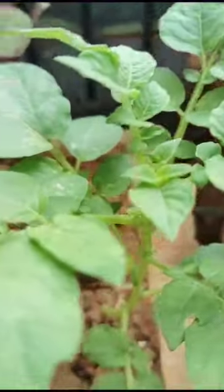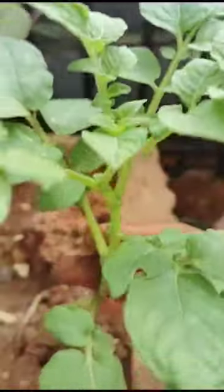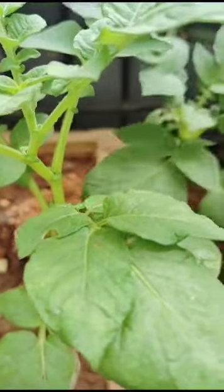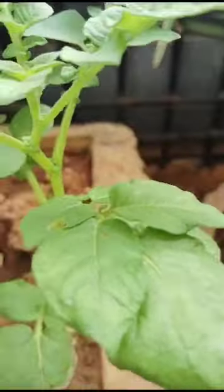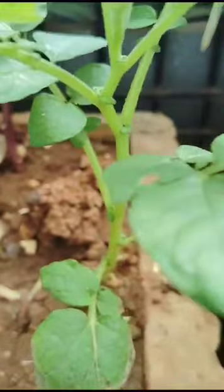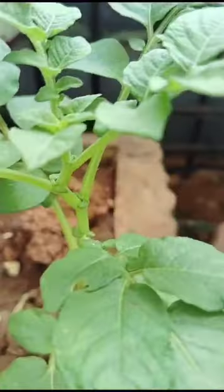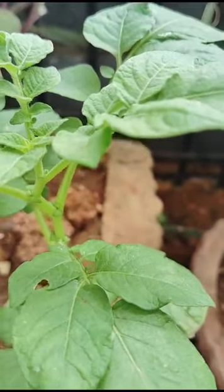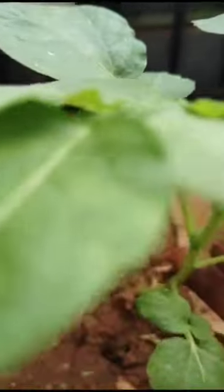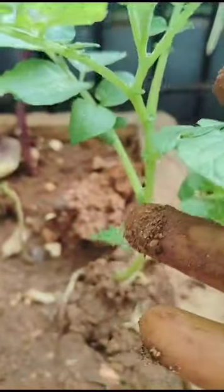See how this is — this is very beautiful, looking very nice. Another one is also there. Okay, another potato is there. After 10 days, it germinates like this.